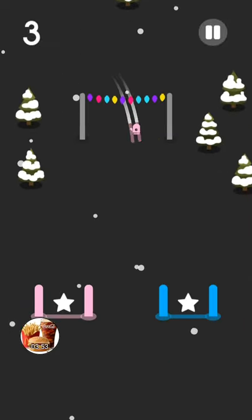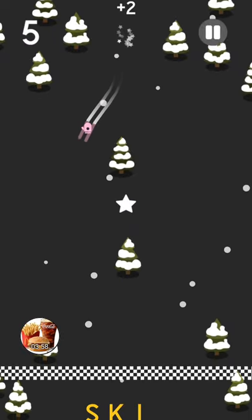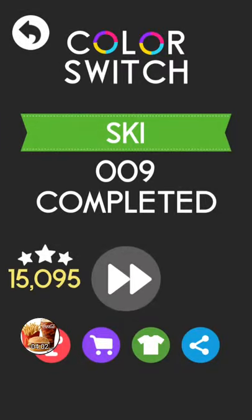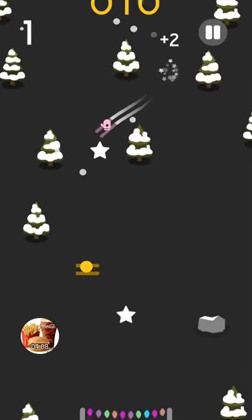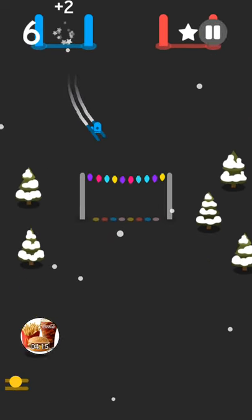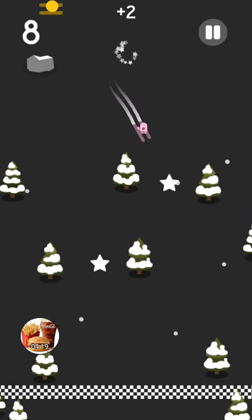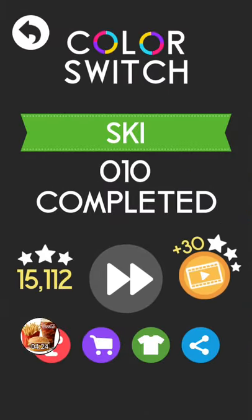I will do basically a video of the game mode Ski level 2, probably next week. Dang, I'm getting through these little loops this fast!